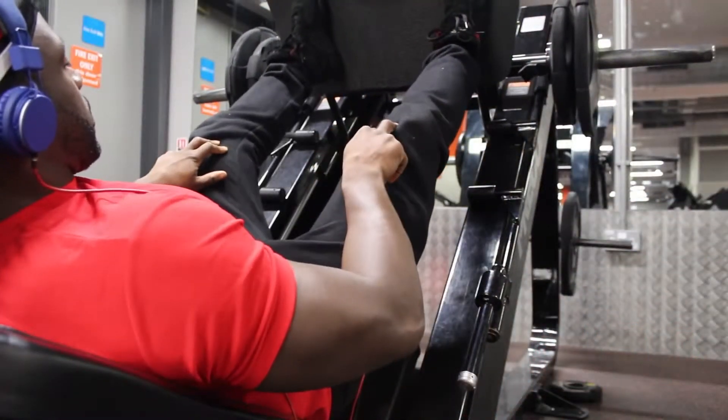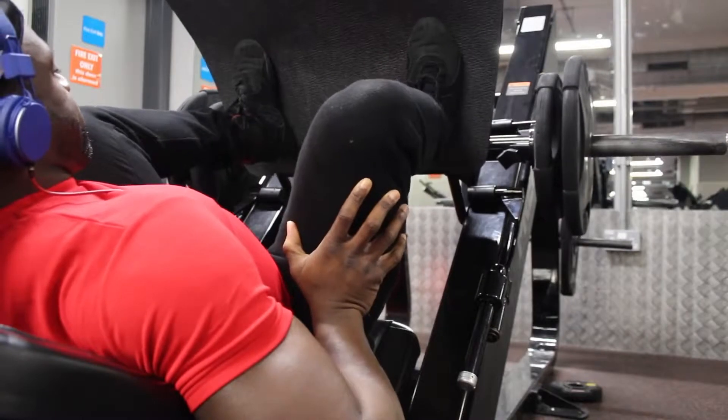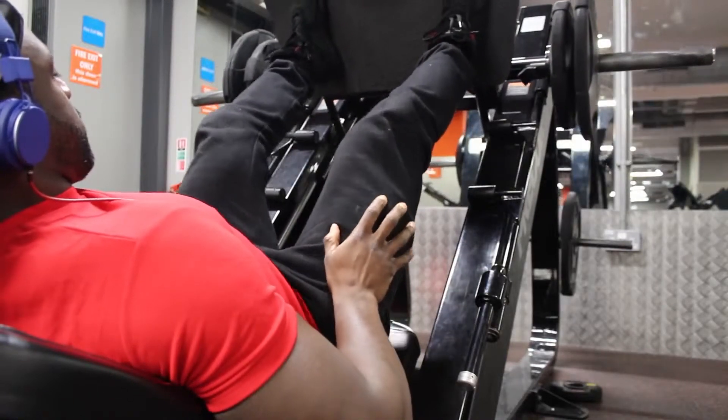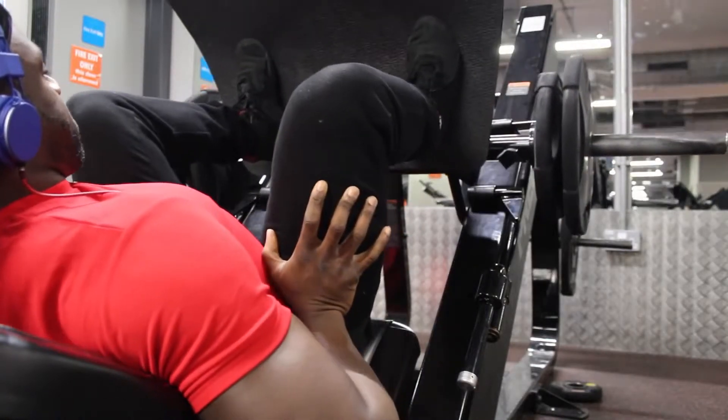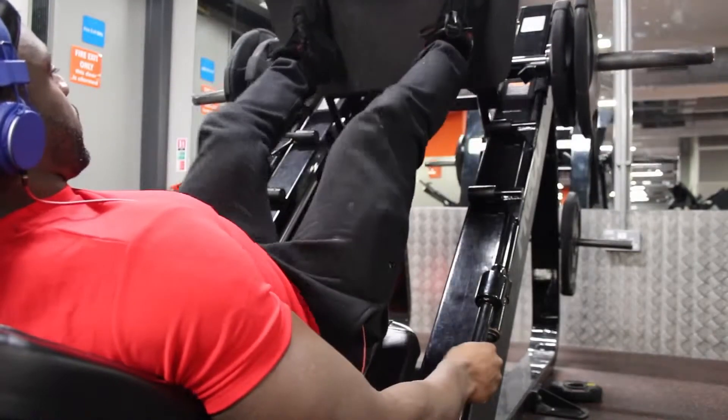Push your knees out, as you can see in this clip here. Now if you're wanting to work the quads predominantly — when you push your knees out you'll feel it a lot more in your hamstrings and glutes because you're getting more depth, so you're getting more glute and hamstring activation. If you just want to activate mainly the quads, then just come down without opening up the hips, down to a point where your bum doesn't come off the seat.